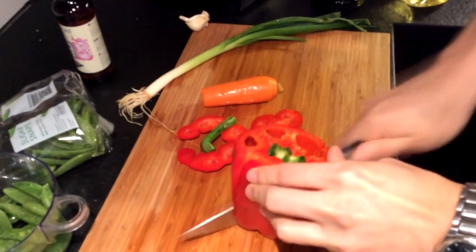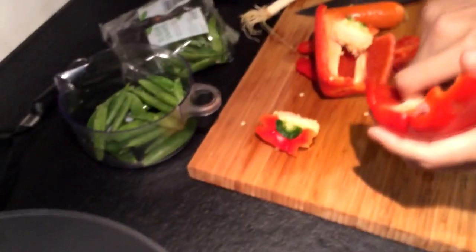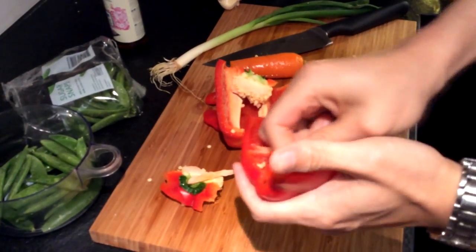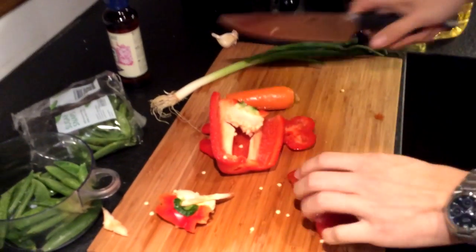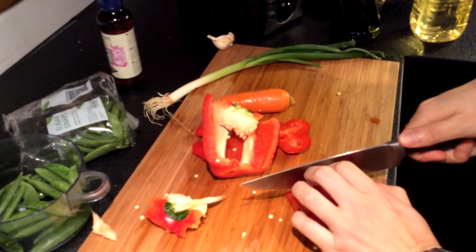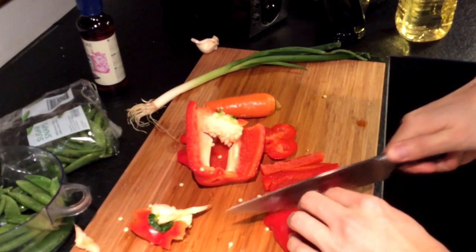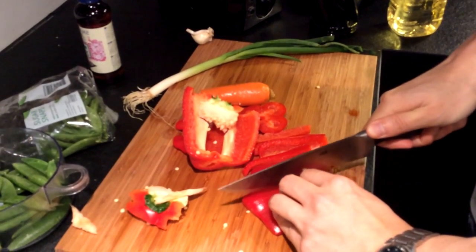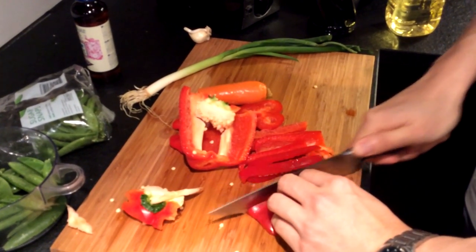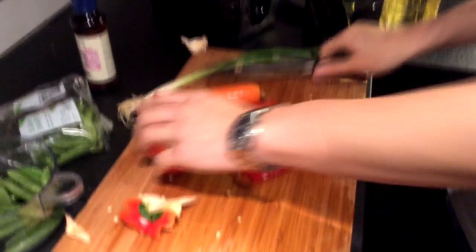I'm only cooking for myself so I think half is enough. You want to take out the core. Cut it into very small pieces. It's actually pretty important that you keep the pieces small because the bigger they are, the longer it takes to cook. This is a very fast cooking dish — it takes about five minutes max to cook.